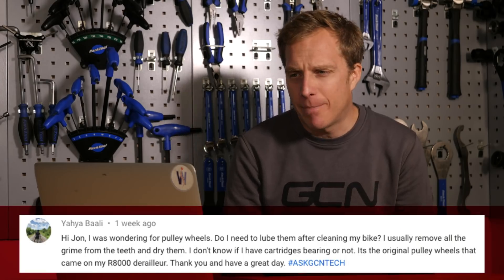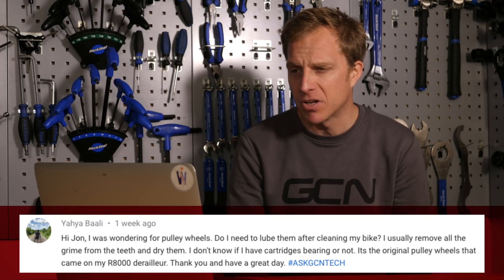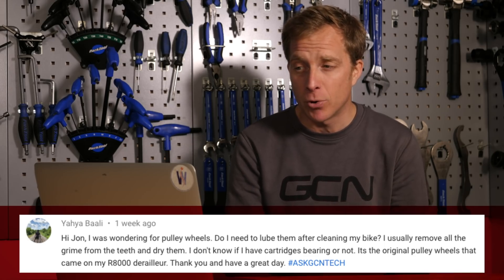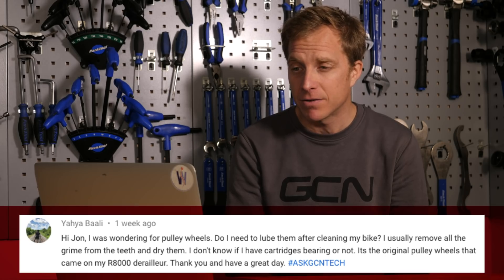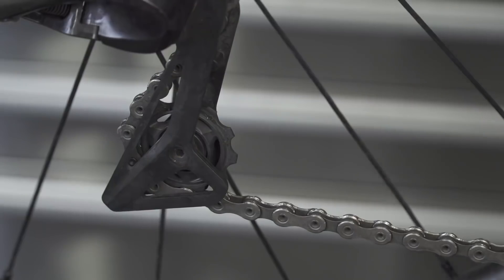Next up is Yaya Bali — that is a cool name. They ask: for pulley wheels, do I need to lube them after cleaning my bike? I usually remove all the grime from the teeth and dry them. I don't know if I have cartridge bearings or not. It's the original pulley wheels that came on my R8000 mech. I'm pretty sure they are cartridge bearings. Either way, I always like to give them a little bit of lube after washing the bike. Make sure it's nice and dry. Then — and this is the only time I'd suggest it — lay your bike on its side.